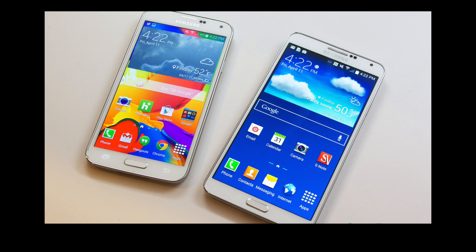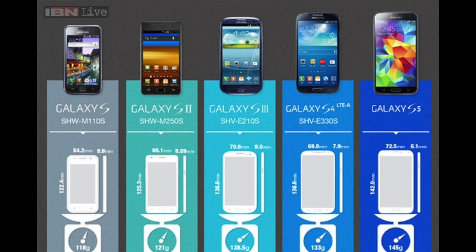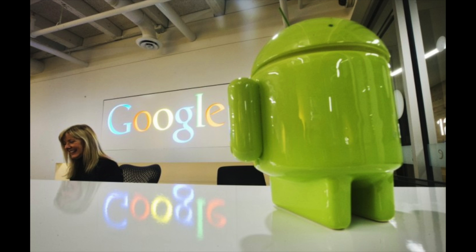With size being almost as important to Samsung as image quality, it has again been rumored that the Galaxy S6 will feature a larger display than its predecessors. With the Samsung Galaxy S range having risen from 4 inches to 5.1 inches in just five generations, we can see the S6 topping off somewhere around 5.2 or 5.3 inches.